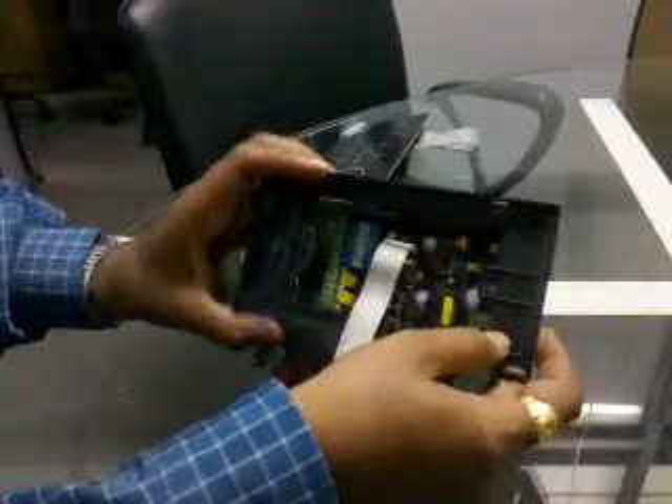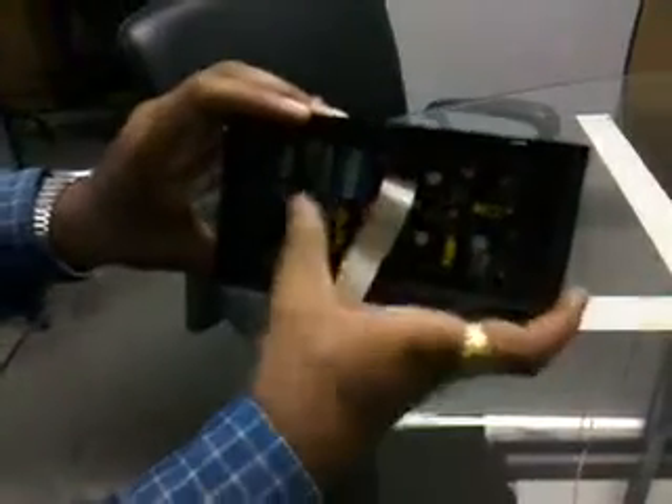After that put this frame over here. It will be flush to the wall, and just make a screw from over here.